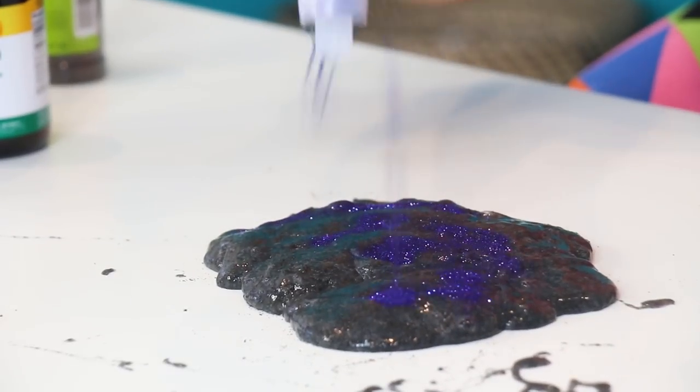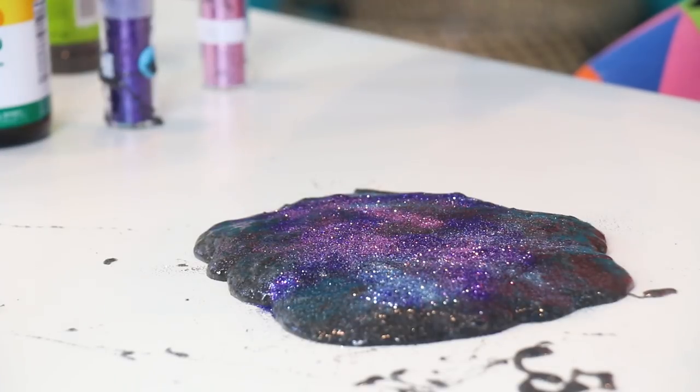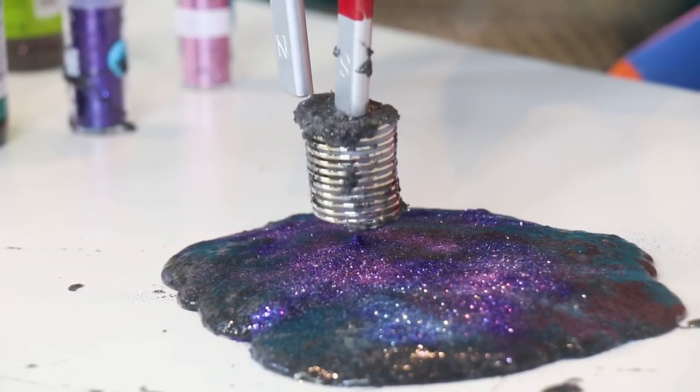Sprinkle, sprinkle. That looks pretty — it's very galaxy. Galaxy magnetic slime! Is galaxy still a thing? No, it's not. Glitter honestly can make anything you screw up look amazing.